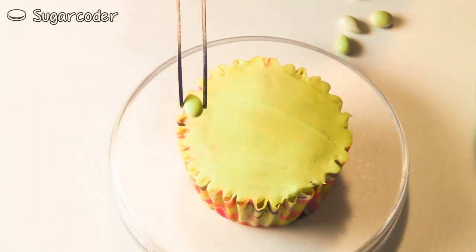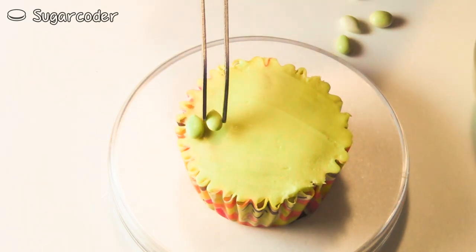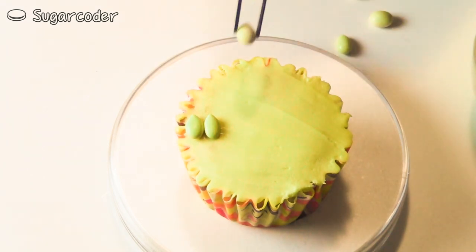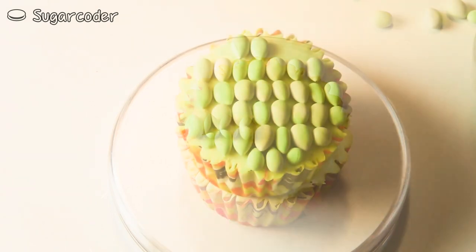To decorate cupcakes to look like corn on the cob, cover a cupcake with yellow buttercream frosting. Then decorate the top with yellow candy. Here I'm using yellow chocolate covered sunflower seeds. You can also use M&Ms or jelly beans.